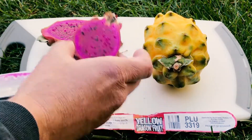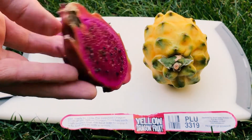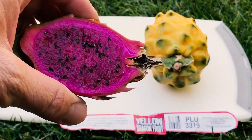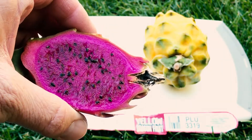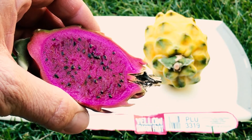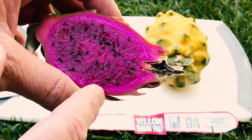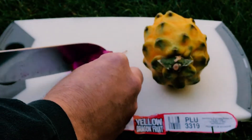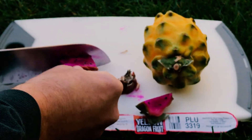Starting out with the Sugar Dragon S8, a Paul Thompson seedling. You can see it's a winter crop — oh, bummer, I'll wash that and eat it later. But it's a winter crop and you can see it's a beautiful fuchsia color. This is a small one, it's the end of February and it's not at its best, but the seeds are small and it's a very pleasant tasting dragon fruit. Let's see how it tastes in the middle of winter.